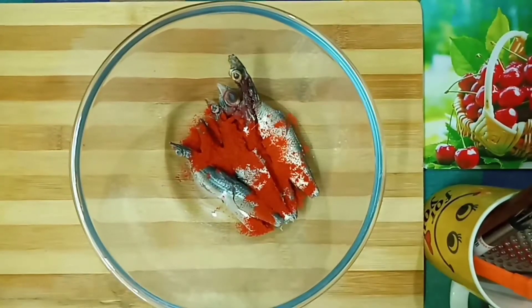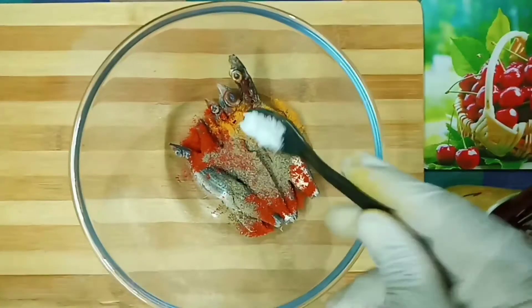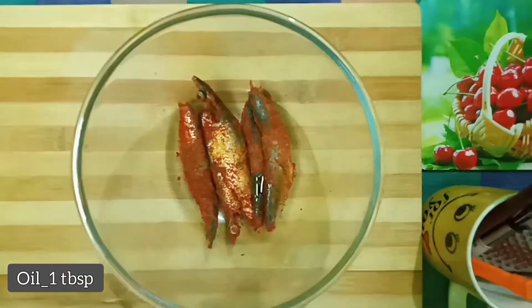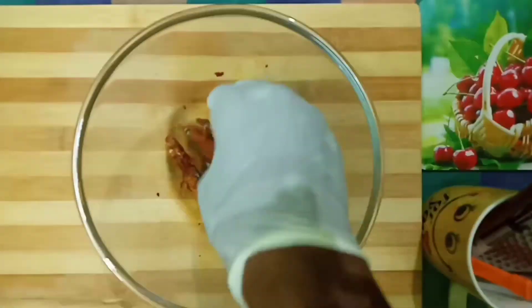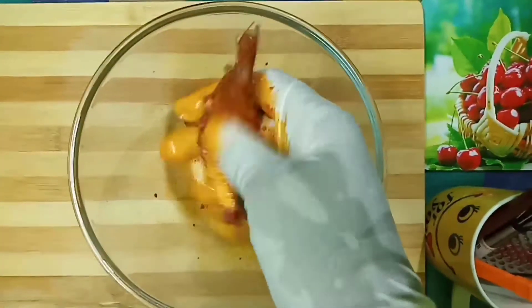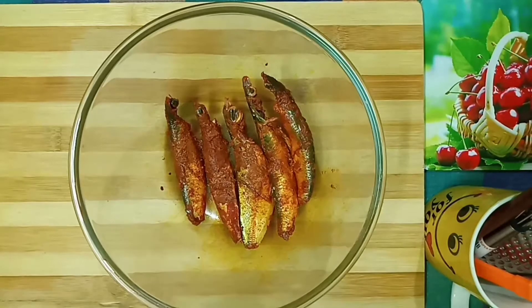Add 1 teaspoon of salt. Add 1 teaspoon of masala, and spread all the masala in the middle of the fish. The fish is spread in the masala. It is super ready for the bread. Let's marinate it for 20 to 30 minutes. Now we have marinated the fish in the masala.